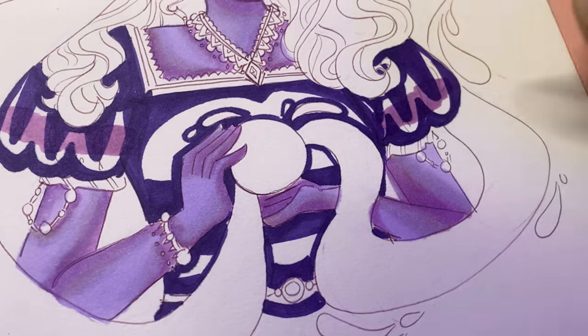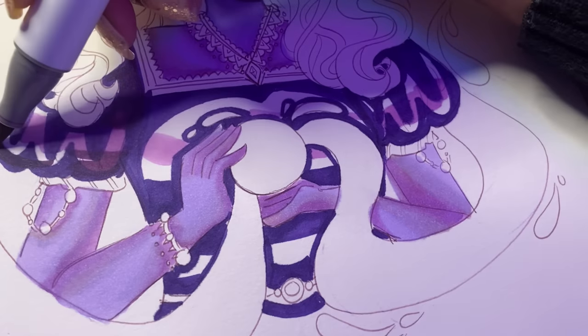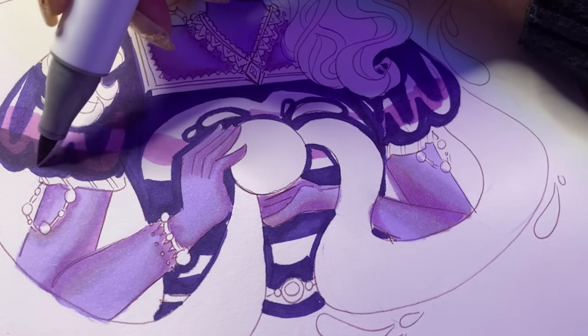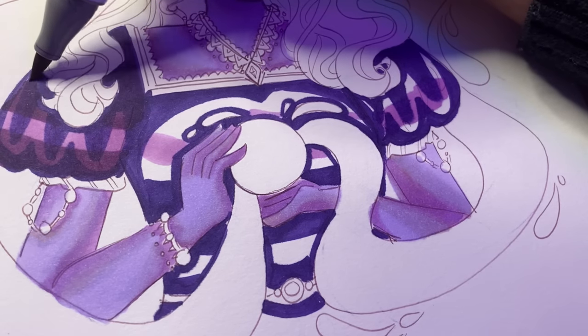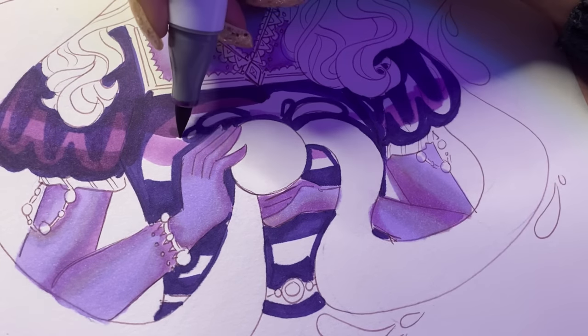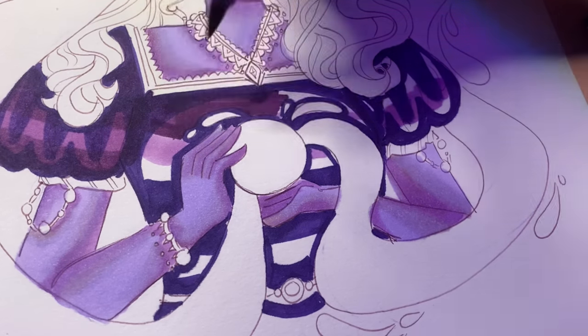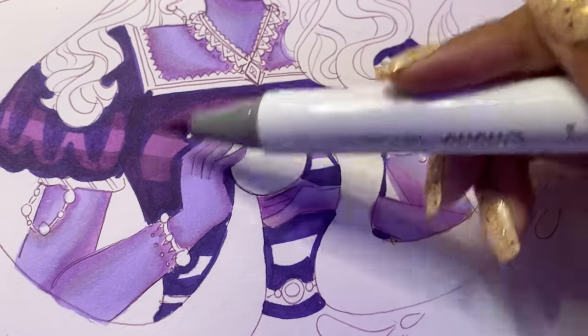For shading the dress, I used pretty much the same colors I used for the antlers, plus one extra color just to add that shininess to the dress. Everything else is pretty much the same, and the reason I did that is for cohesiveness — just to make sure the drawing is unified and in harmony.